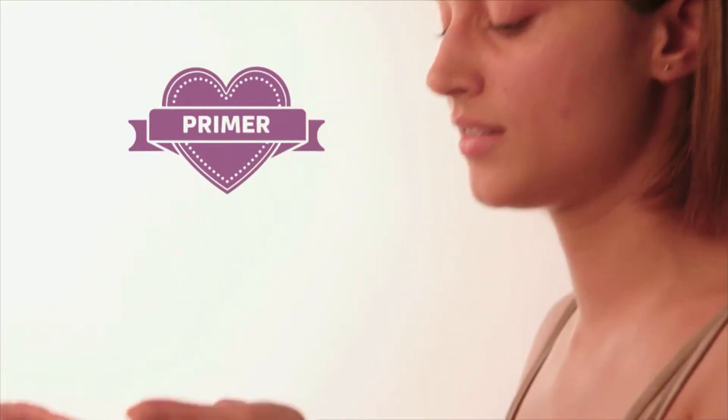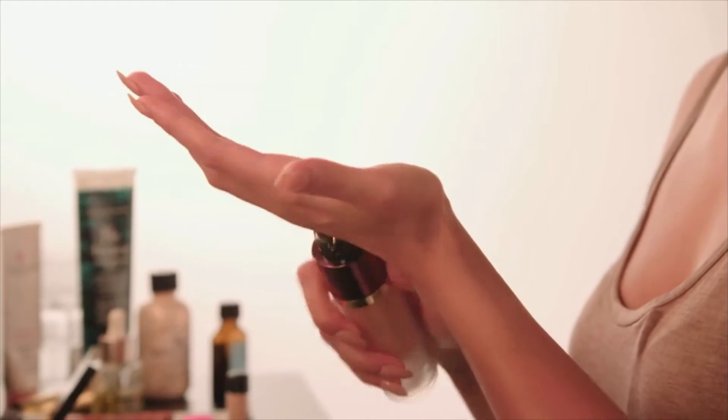I'm going to start with my primer. I'm using this lovely one with a golden glow — just a couple of pumps, nothing too crazy. You do want to cover all areas, but really focus on the bits you want to stand out when we highlight the skin: your cheekbones, the middle of your forehead, the bridge of your nose, just above your cupid's bow, and your chin.